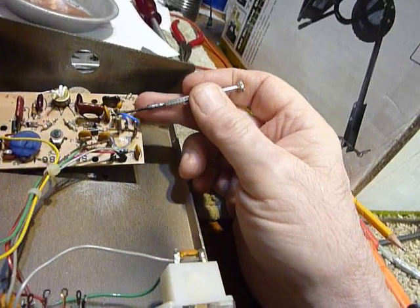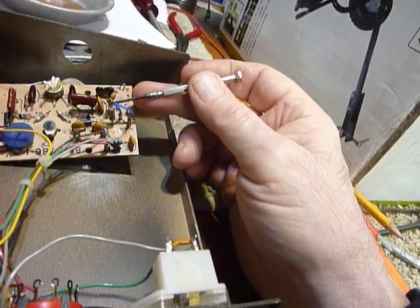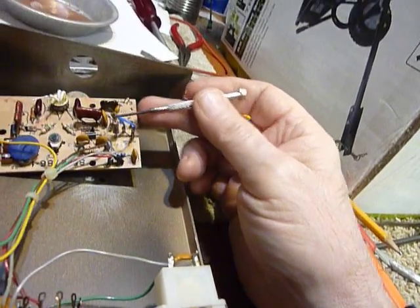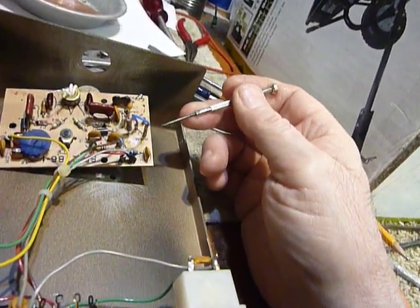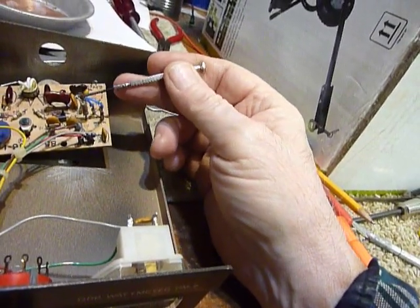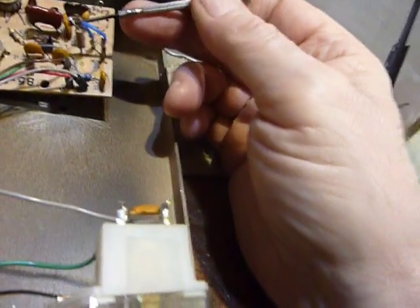I have a very good ohmmeter — I verified it with a 600 ohm 1% resistor and it read 601 ohms. I measured the series combination and it read 6344 ohms. I needed 6340 ohms, so I thought close enough and put that in. These two resistors are half-watt resistors wired in series.